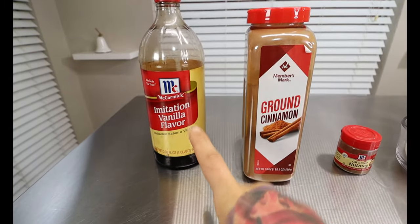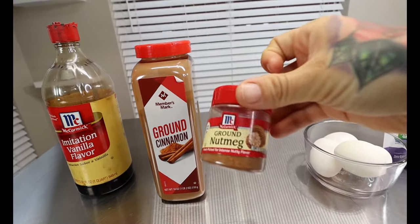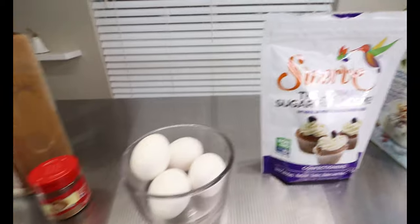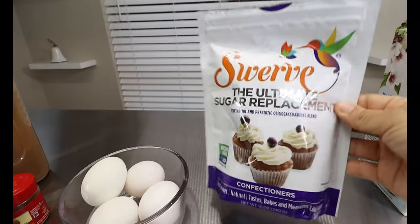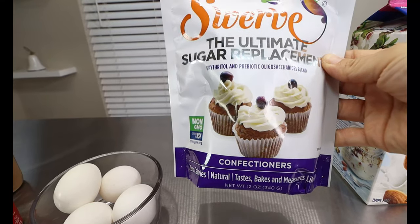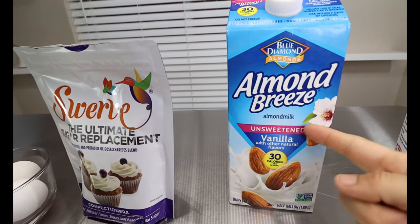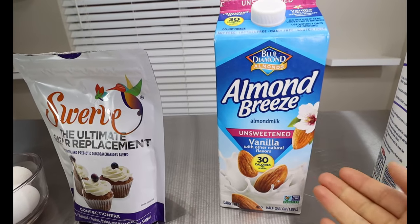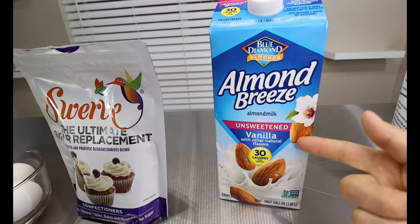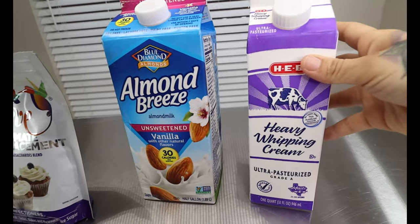For our ingredients today, you're going to want some vanilla, some ground cinnamon, and some ground nutmeg. You're going to want 4 large eggs. For our sugar replacement today, we're using Swerve sugar replacement in the confectioner's kind — the powder form. You're going to want some unsweetened almond milk. My grocery store was out of unflavored so this is the only brand I like to get — it's just sweetened with a little bit of extra vanilla. Then you're going to want some heavy whipping cream.